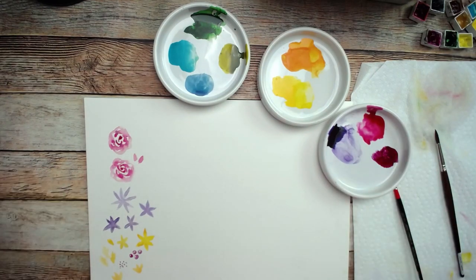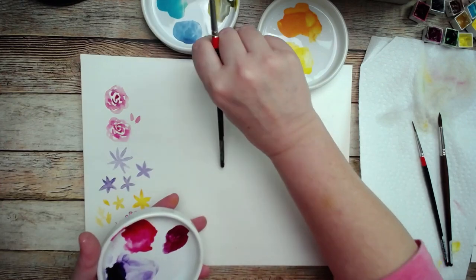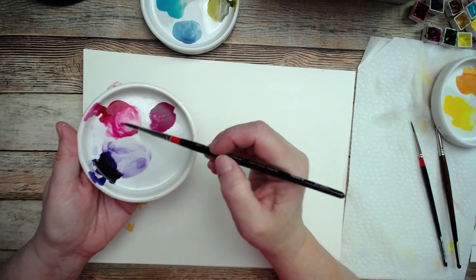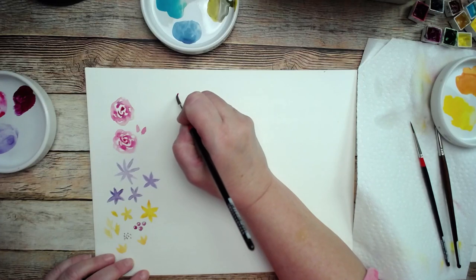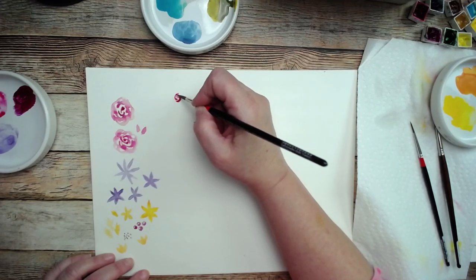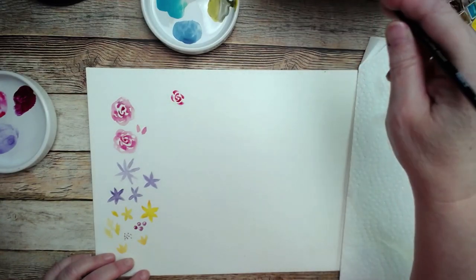Let's start first with the rose. The rose is really simple — these are so simple, you just can't even mess them up. I'm going to come in here with my number six pointed round, load up my brush, and then just do a sort of spiral with the tip of my brush, leaving some spaces — sort of like that yin and yang symbol. Then just do a few more little commas around the outside.